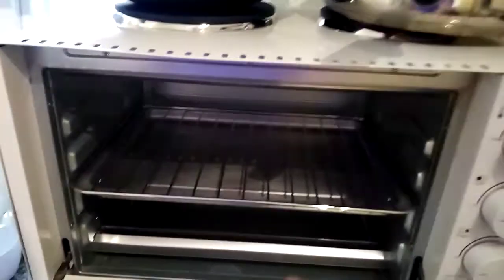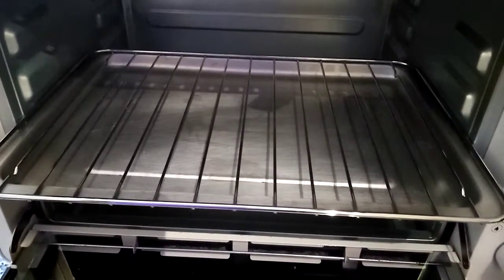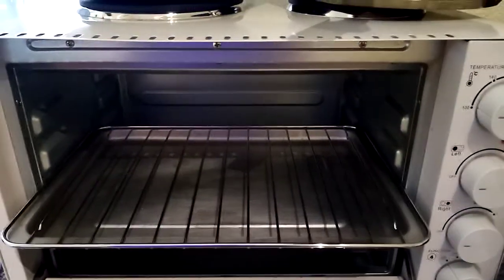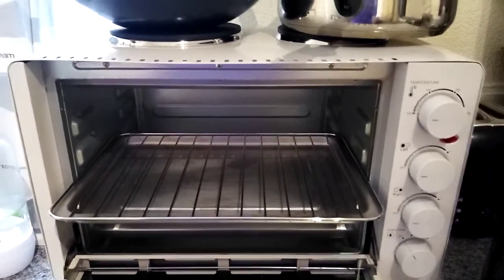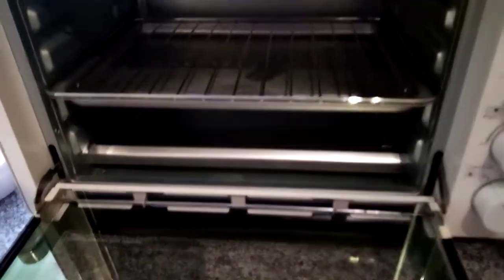The only bad thing about the tray is that it stains very easily, and it's a really soft metal that scratches easily when you clean it. I would avoid using that tray and just use tin foil instead. It's very easy to clean overall, as the inside is just metal with heating rods.